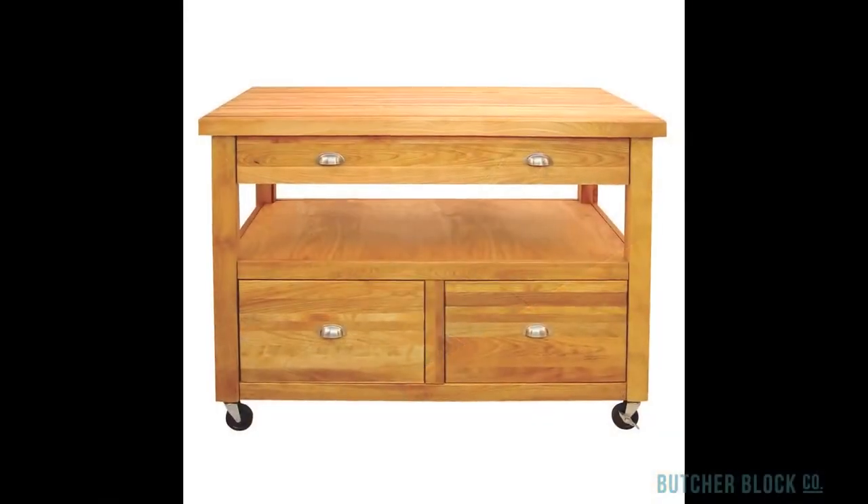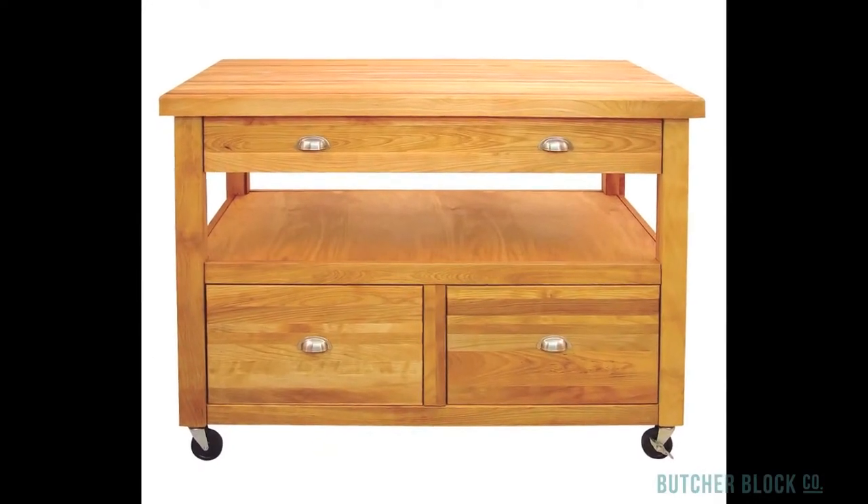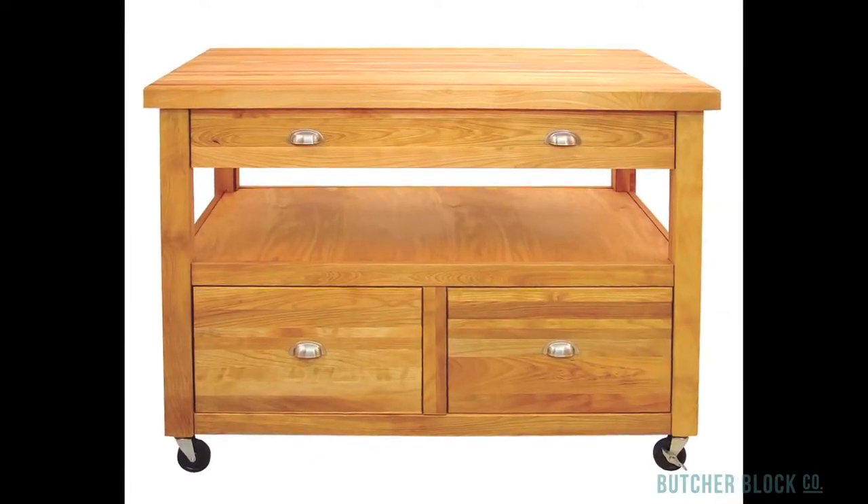Its open middle shelf is accessible from all sides, so it's a perfect place for kitchen tools and cooking ingredients you'd like to keep within arm's length.